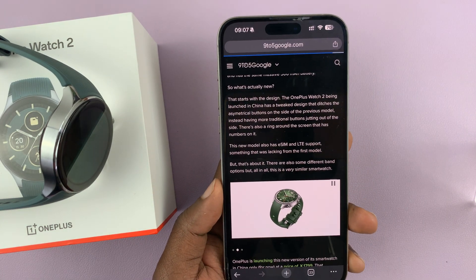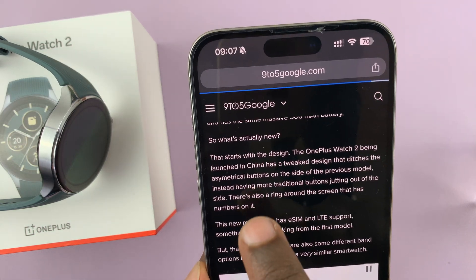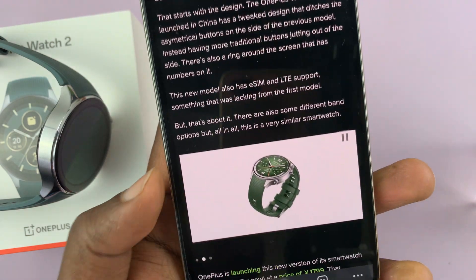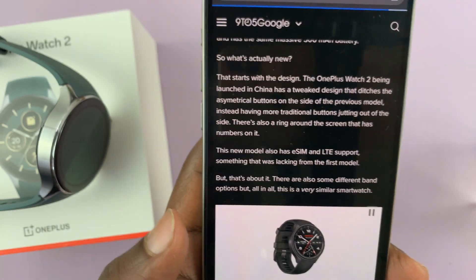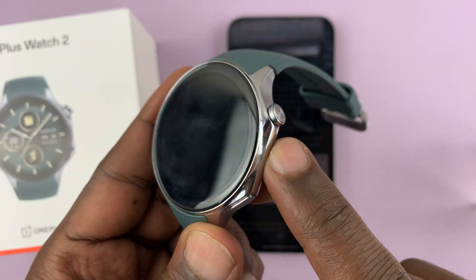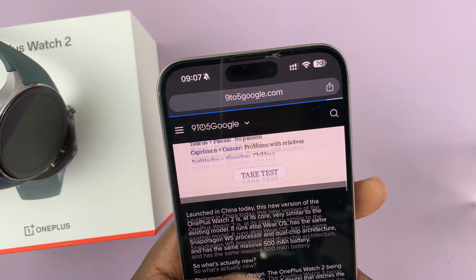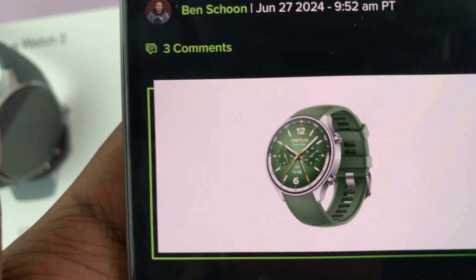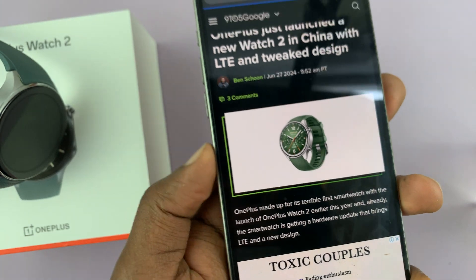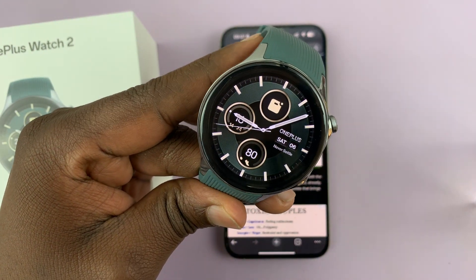This version of the watch is only made for China. As you can see in the article, it says the OnePlus Watch 2 is being launched in China with a tweaked design — it's actually a slightly different design. The buttons are completely separate from one another, not held together like on the standard model. So that's the OnePlus Watch 2R, only made for China, and that's the only watch that has LTE and an eSIM option.